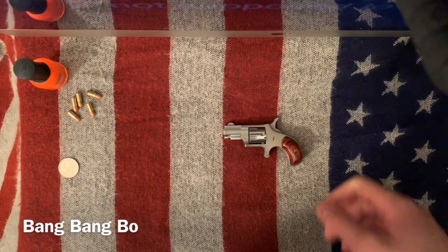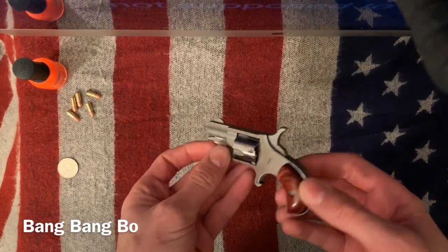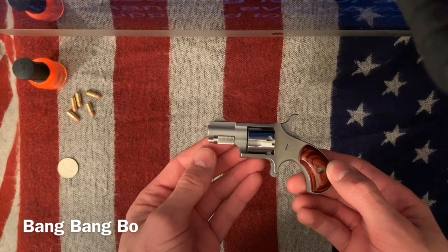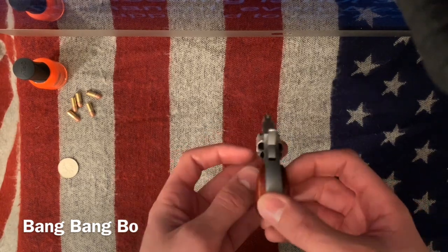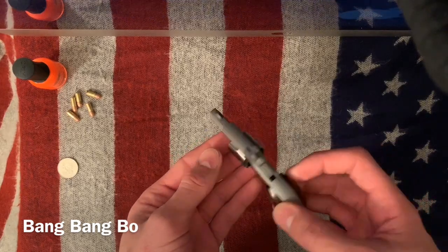How's it going everybody? This is BangBangBo and I'm back with another video. For this one I have the North American Arms 22 Short. I got this revolver — I tend to like things that are more unique and fulfill a certain purpose.